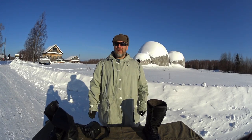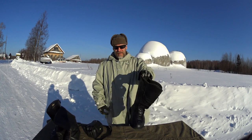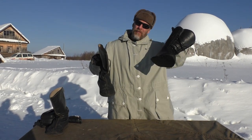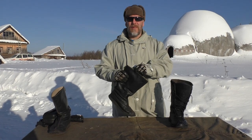Hello guys, welcome to Survival Russia. Today's midweek video is going to be about the Siberian winter hunting boots. The Siberian winter hunter boots are the winter version of the Siberian summer hunter boots — surprise, surprise.